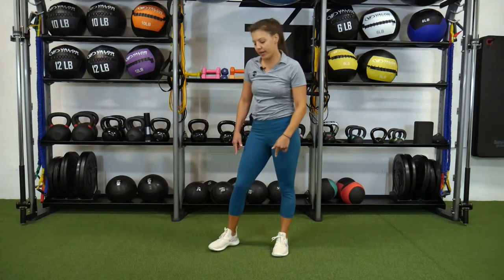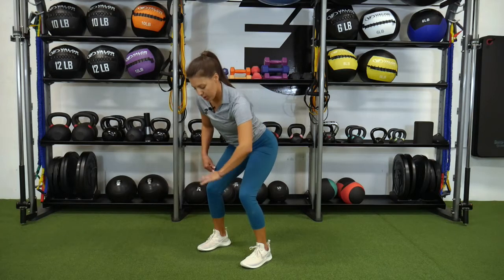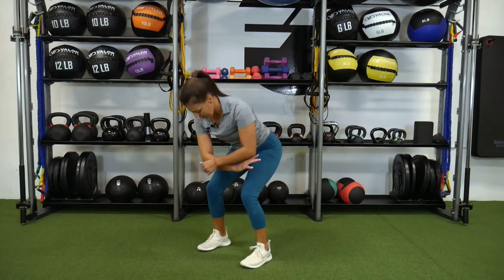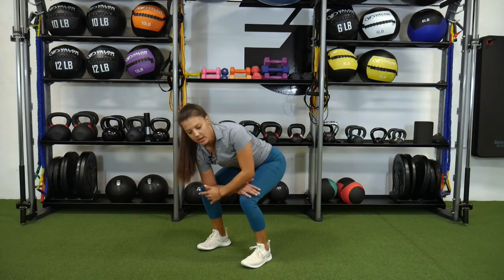A-frame stretch. For this, we're going to come into a little squat. Feet are about hip width apart. You're going to take elbow to the inside of the knee, hand to the opposite knee.